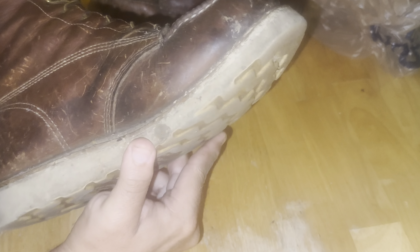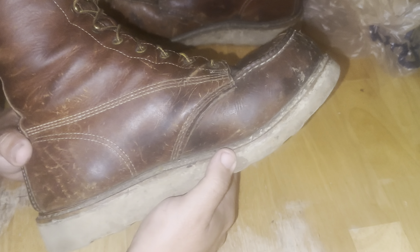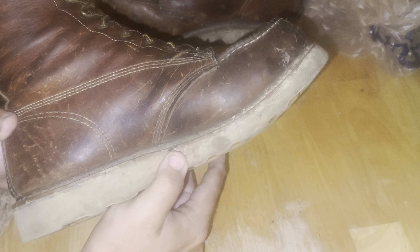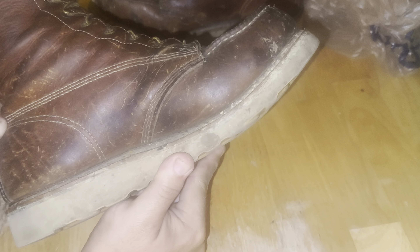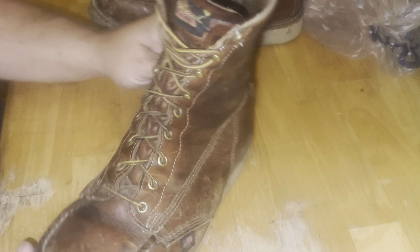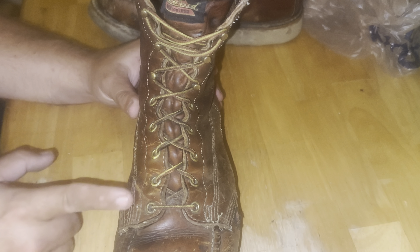These do have a little separation going on — the midsole is starting to separate from the welt right through here. If you peel it up you can see the crack open a little bit. I'm hoping the stitching holds that together, because I think that's what's keeping it in place.